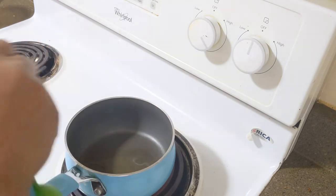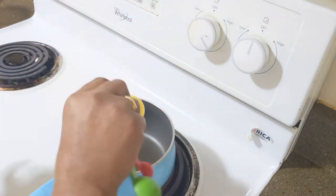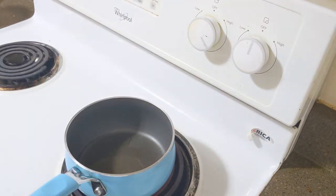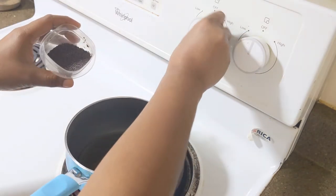Put 2 spoons with a spoon to be cooked. Now we put the sugar in the pan on a low flame.